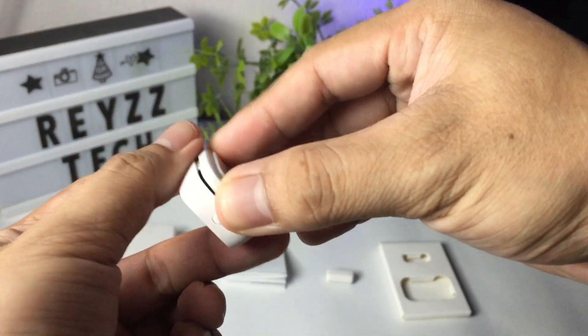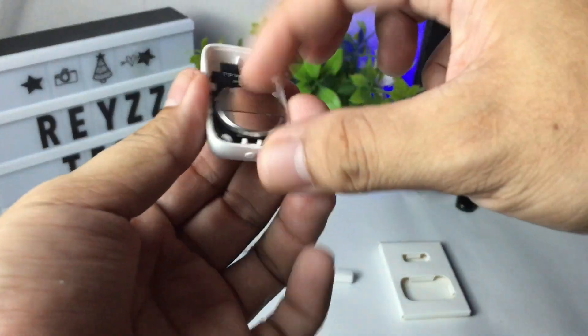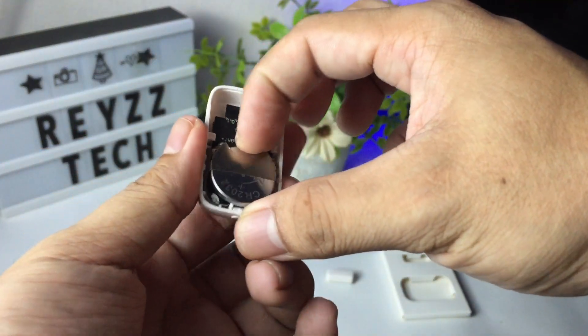Let's open it and see what's inside. We can see the battery. Just push the battery if you are going to replace it.